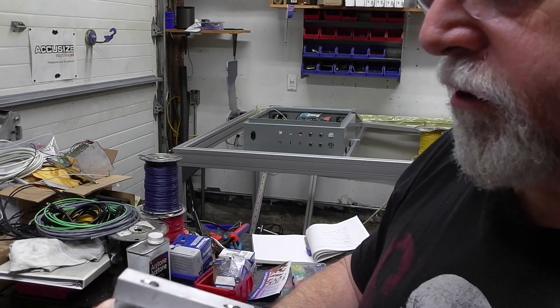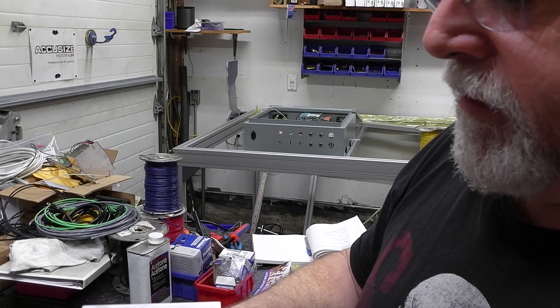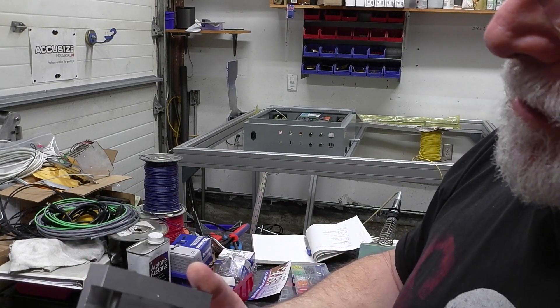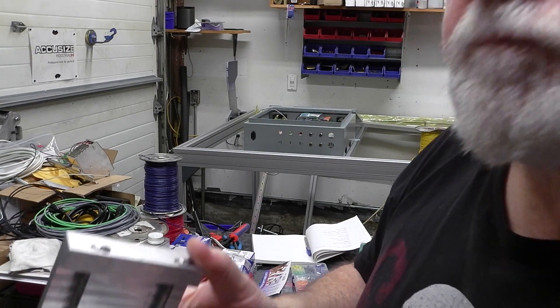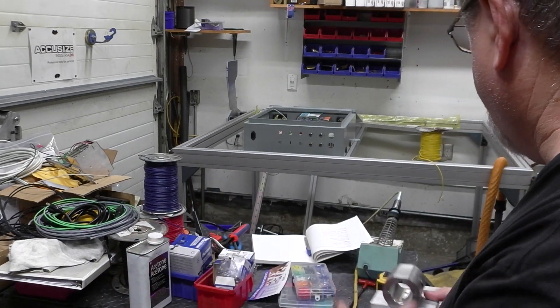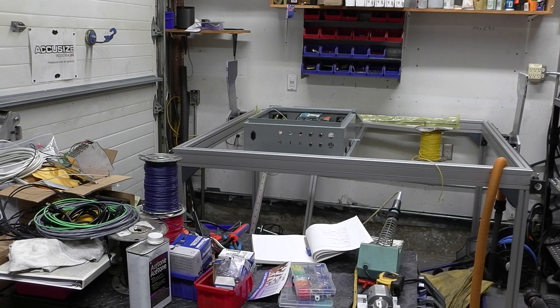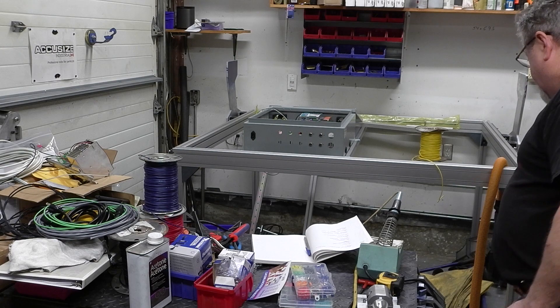The torch isn't going to be dragging across the material anyway. This will be hooked up to the Z-axis of the table. I built this off camera because I needed a new battery for the video camera.